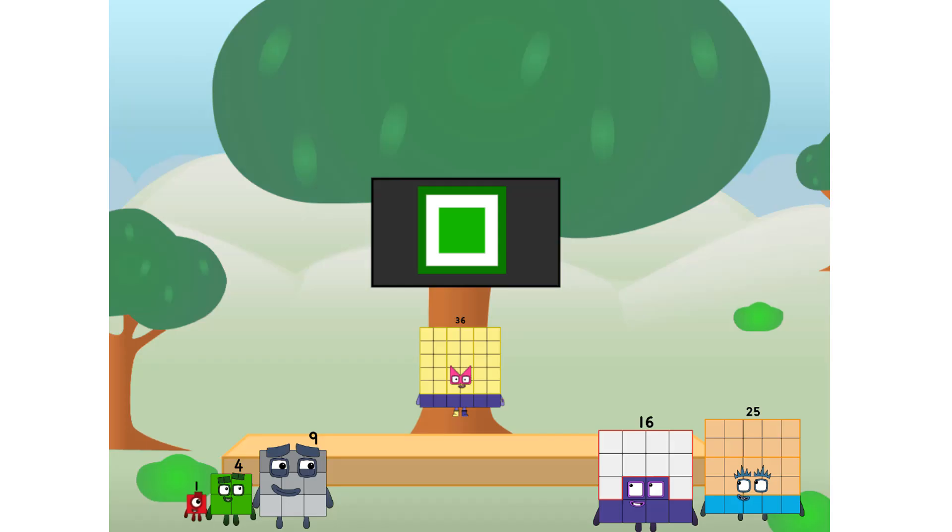Fellow squares, ever since one of us fell from the sky, we have been bold explorers, discovering new lands, seeking out new friends, dealing with round things — uck, round things. Well, I say it's time to tackle the ultimate round thing: the moon! Let's solve the puzzle of how to put a square on the moon without using rockets. Square power only.